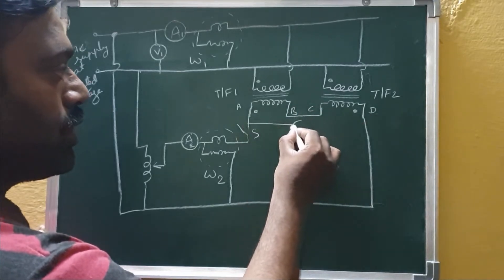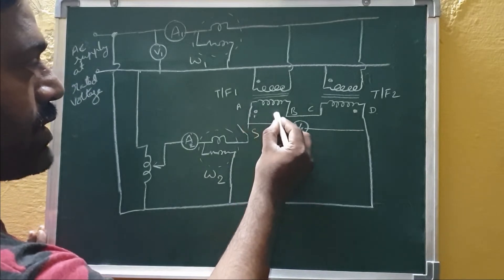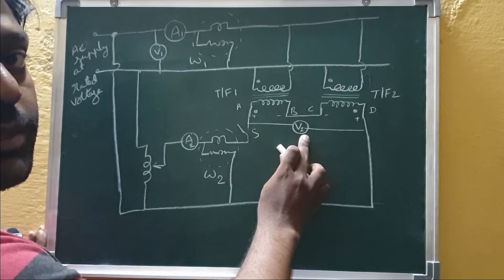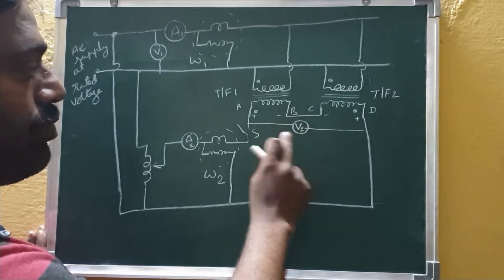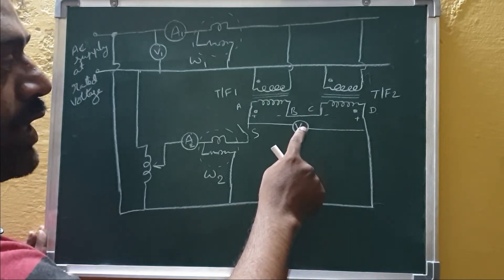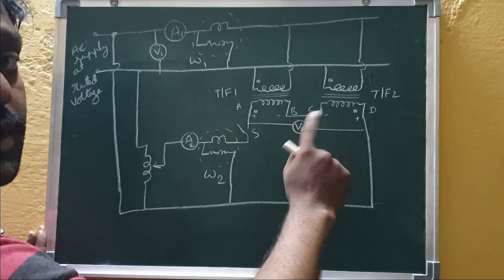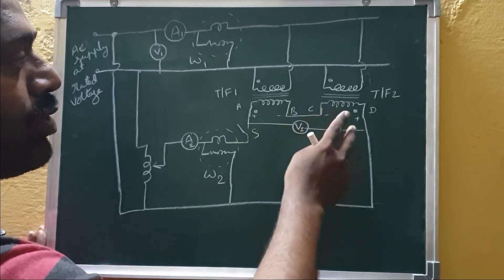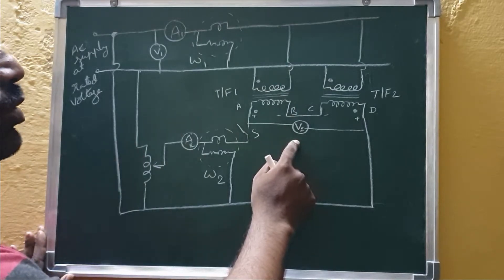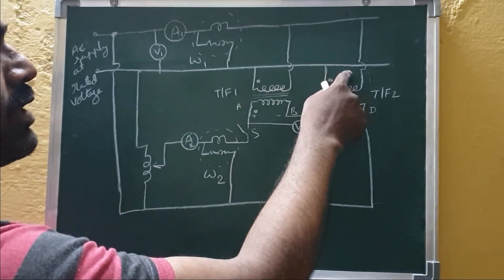The output voltage is measured using voltmeter V2. If the EMF induced in one secondary is plus-minus and in the other is also plus-minus, when connected in series opposition the net voltage equals zero volts. We always measure V2 with the secondaries in open circuit. If V2 shows two times the rated secondary voltage, it means they are in series aiding, so we interchange terminals until V2 equals zero, confirming series opposition.